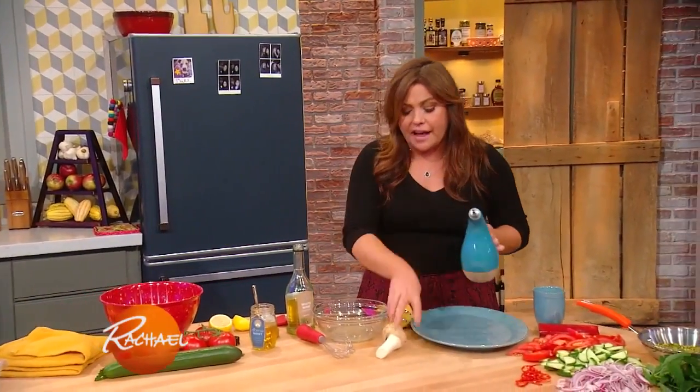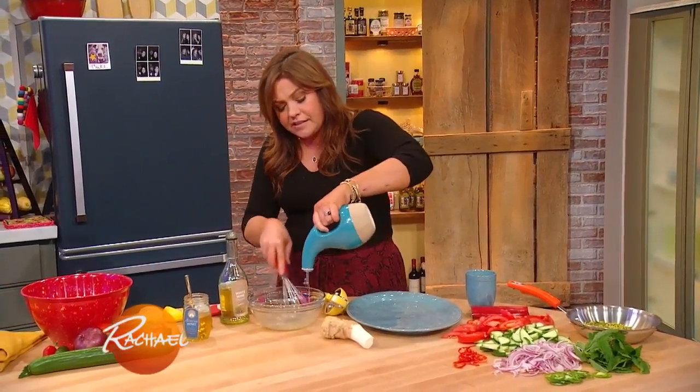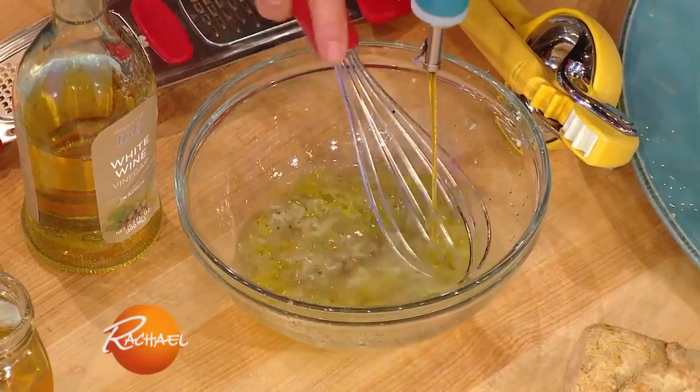We're gonna finish this salad with a little fresh horseradish, which is lovely with the sugary sweetness of the tomato, but it's super spicy, so I wanted a sweet dressing to balance the fresh horseradish.